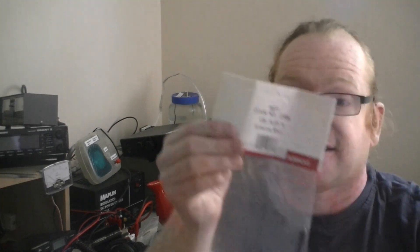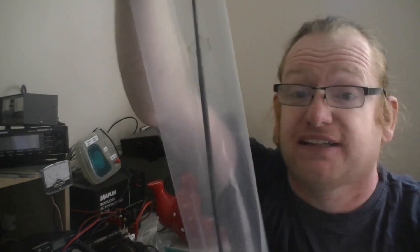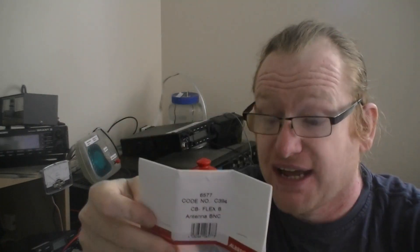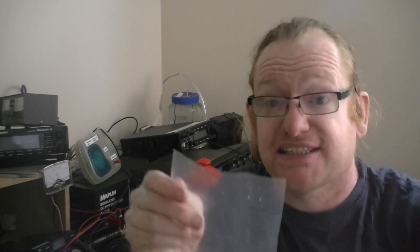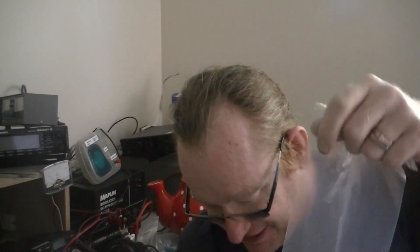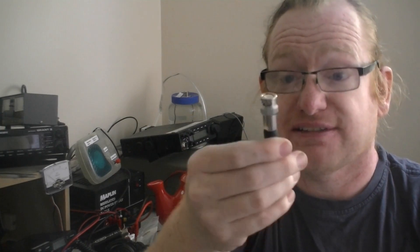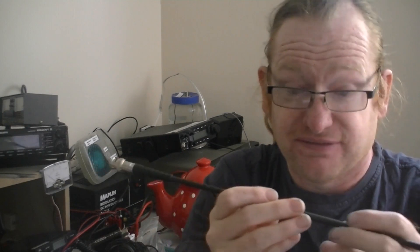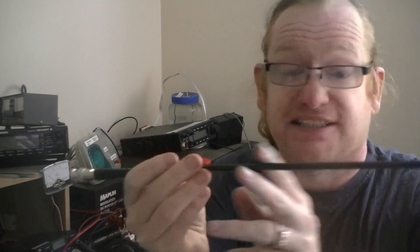Now we're going to take a look at this — a long CB handheld rubber duck antenna from Albrecht. It's advertised on Hummerpol's website as the CL27. It says on the back: 'antennas for professionals', but I'm really not a professional at this. It's got a BNC connector on it, a nice sturdy boot, feels quite solid, with a bit of heat shrink in the middle — I'm guessing there's a matching section in there.